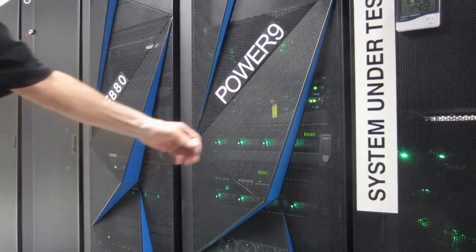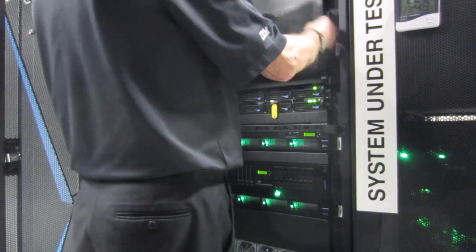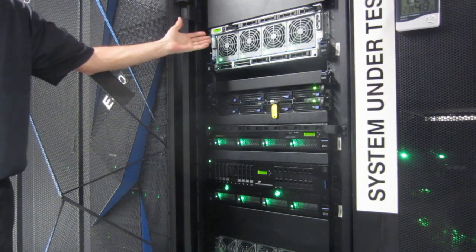Here we are in the computer room in London. Mike's going to take the front cover off the E950. There he goes — four distinctive big fans on the front of the machine.